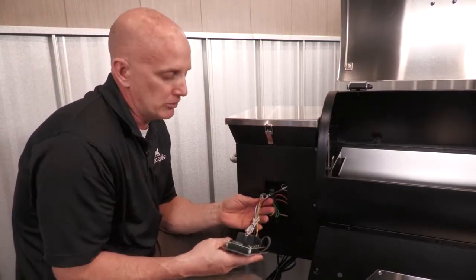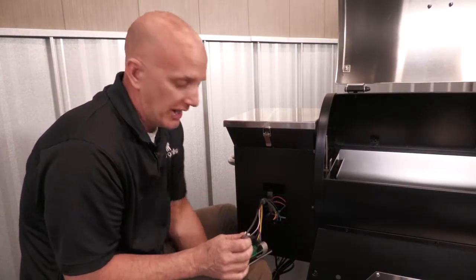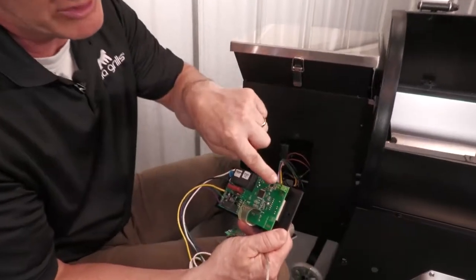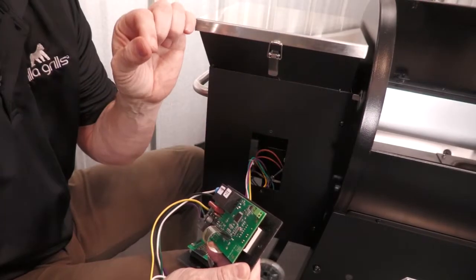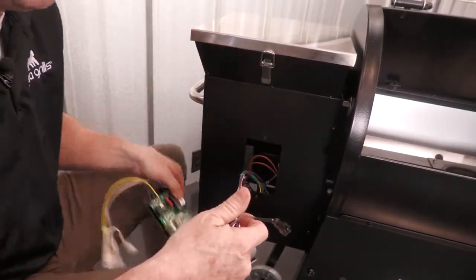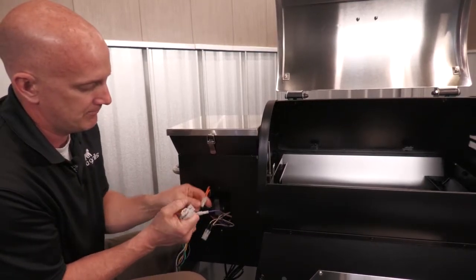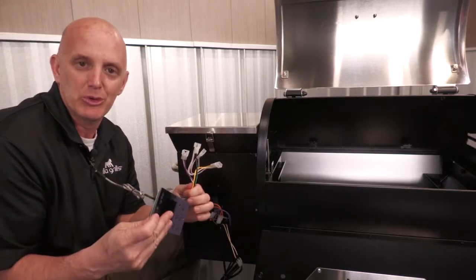Now we have enough slack to remove everything. First thing I'm going to do is unplug the RTD. There are different styles of boards out there depending on what model you have. This one simply has a plug. There are some models that have this style as well — the RTD actually goes into these and there's two small screws that you loosen to pull the RTD off. So depending on what style you have, that's how you disconnect it. The plugs are the same — you simply pull them out, start unplugging them, and there's board removal. Easy as that.